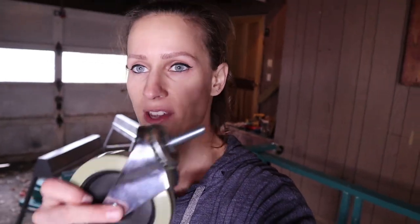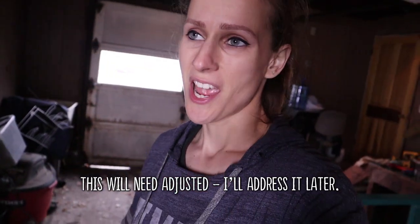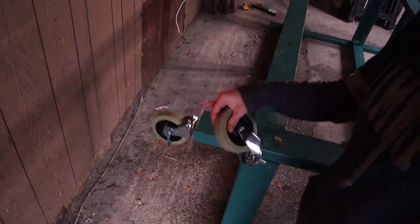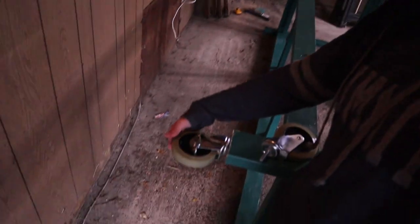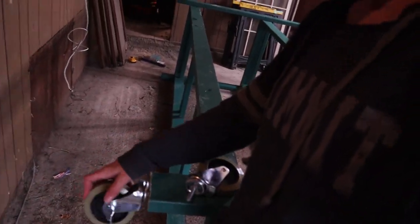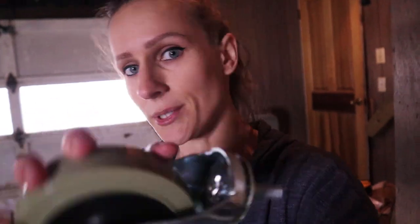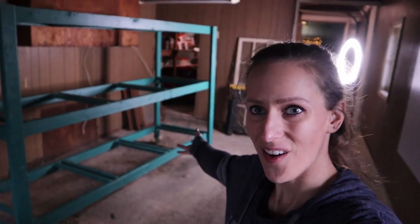I wanted to show you the casters really quick. So here are the casters I got — they're 4-inch casters. All I'm doing essentially is just drilling some holes in the bottom of the hutch here and placing these in those holes. That's how we did the quail hutch. I don't think that's technically the correct way to do this, but it's been working for us so it's not that big of a deal. If we ever need to remove them they'll be super easy to remove. So they're just swivel casters and they will allow us to move the hutch from point A to point B hopefully pretty easily.